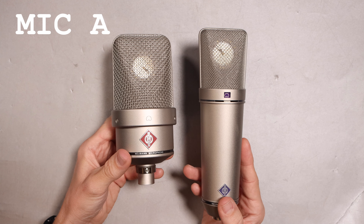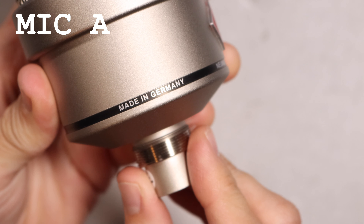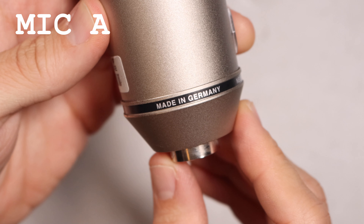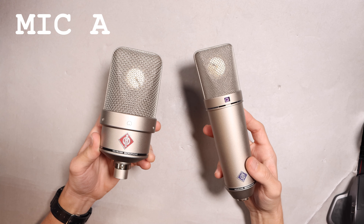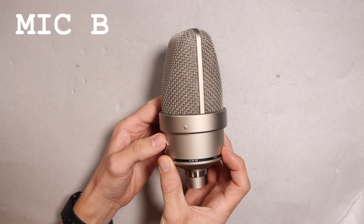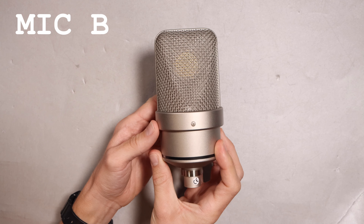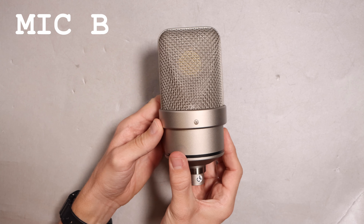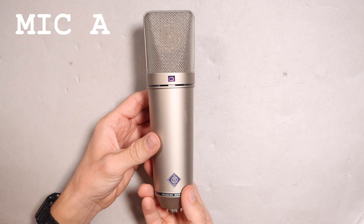Before we go any further with any tests, let's discuss and walk through the build quality. Both microphones feel great — they have an all-metal body and are both made in Germany. The metal mesh grills on both mics do have a bit of give to them, so you will need to be a bit careful. The TLM49 is a very chunky microphone with no buttons or switches, and on the bottom you have the XLR port.